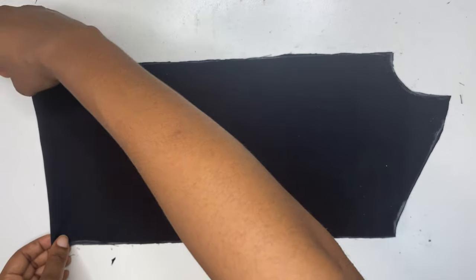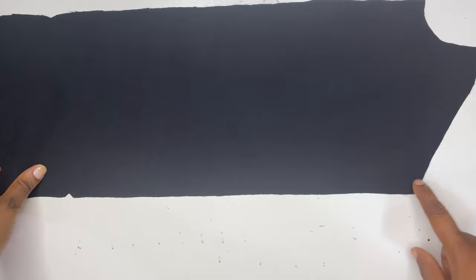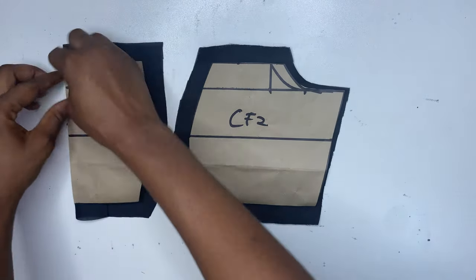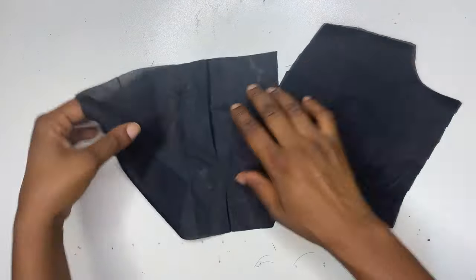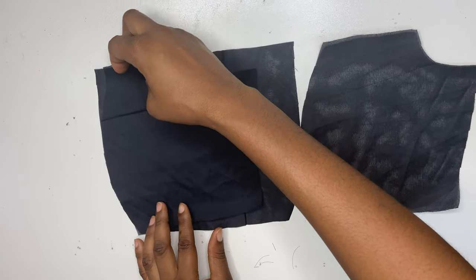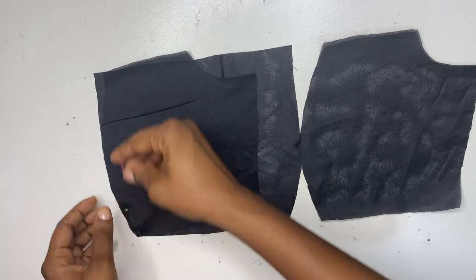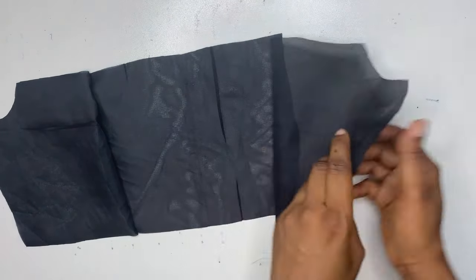When you're done, remove the pattern pieces — when you open it up it should look like this. After opening it up, run the gather stitch on the top part and on the bottom part of this fabric. For the lining, we've also cut out the lining piece using the second pattern. When you open it up it should be like this. Then join the center front to the side front, sewing using half an inch sewing allowance.